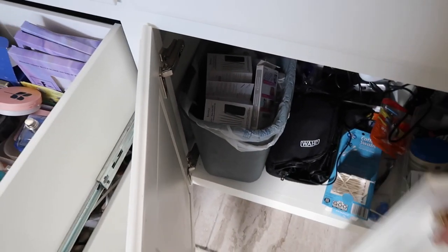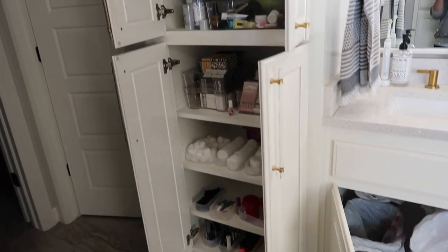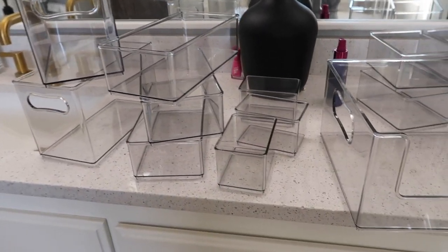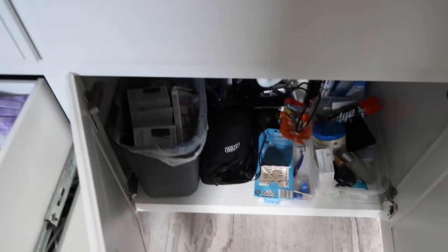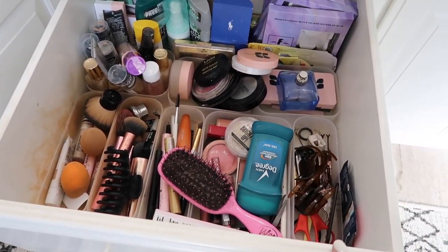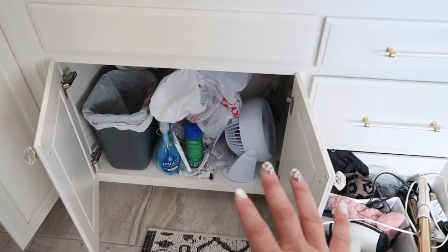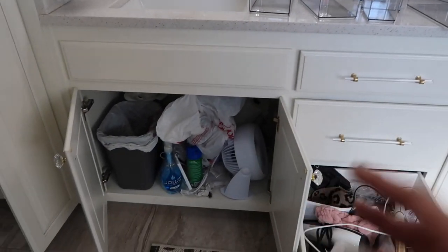I brought all my products in here just so I know exactly what I'm working with. I decided with Chase's stuff I'm not even gonna bug it - he has a system and I'm not going to touch it. The first place I'm going to start is right here - I think this will be an easy place to start to get me back motivated, and then we'll move on from there.